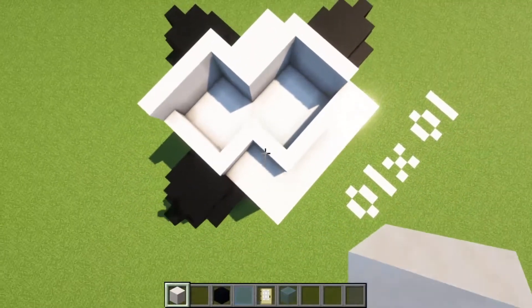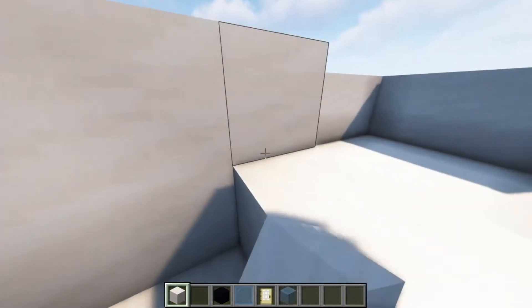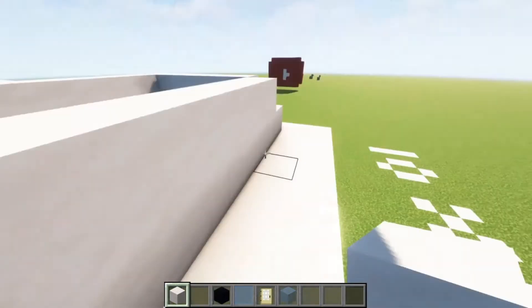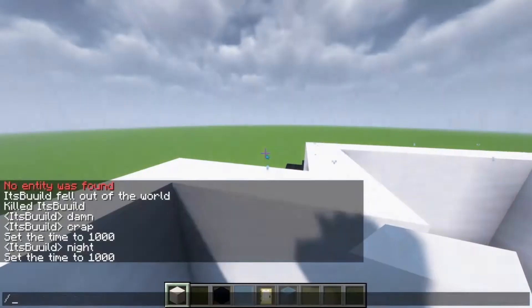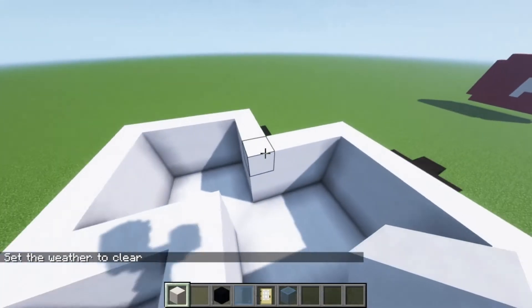You're just going to do this, just like that. You're going to now build this up 5 blocks — or, 4 blocks. Okay, I don't want it to rain inside the house while it's being built.